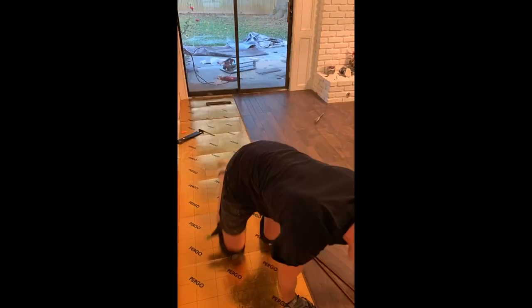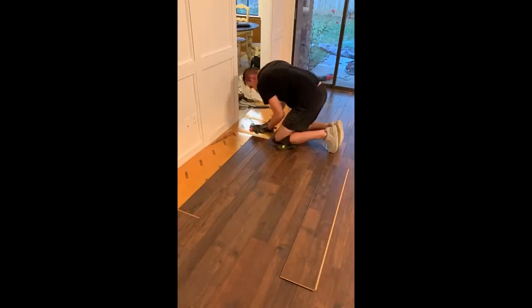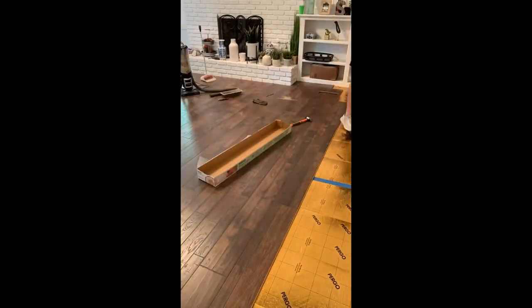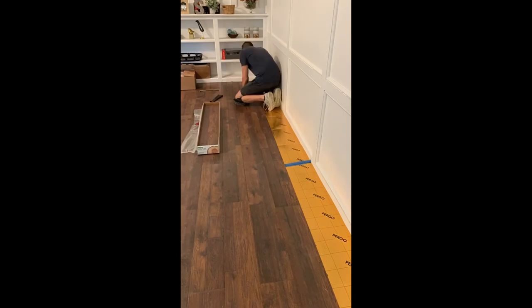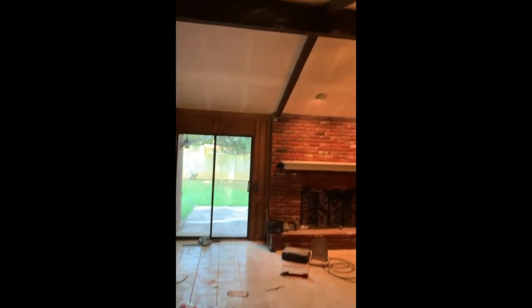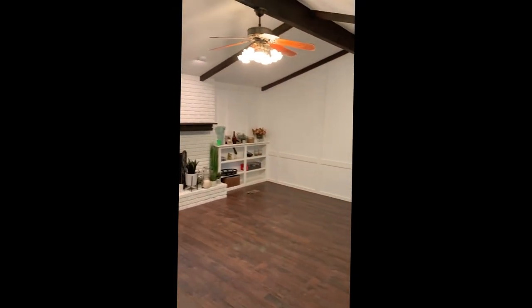Thanks for watching this video. I hope you learned a lot about laminate flooring, the installation process, and Pergo Timbercraft as a whole. This is just the first video of many where we're going to be showing you guys products and different things we've used throughout our home remodel. If you're a first timer and you're wanting to learn exactly what it's like, definitely stay tuned and subscribe to our channel, because we're going to be showing you a lot more transformations just like this one.